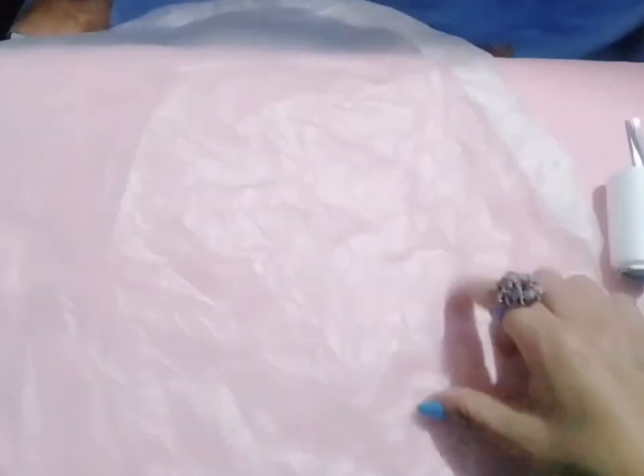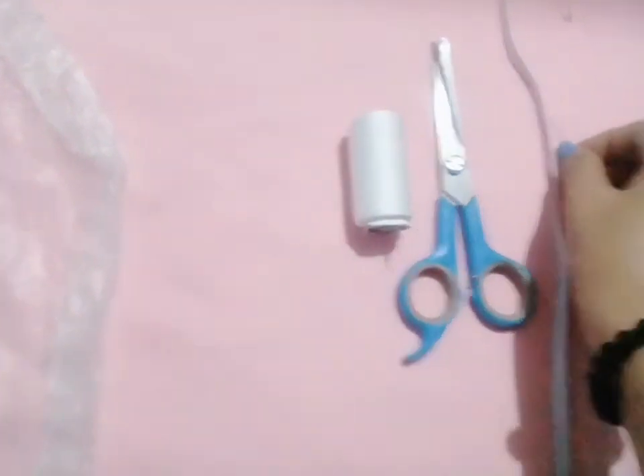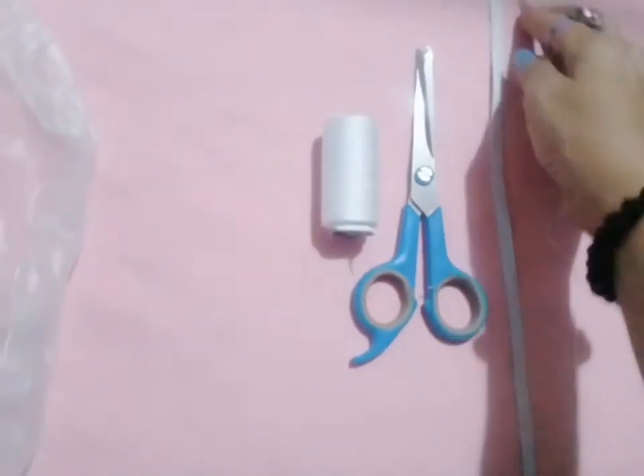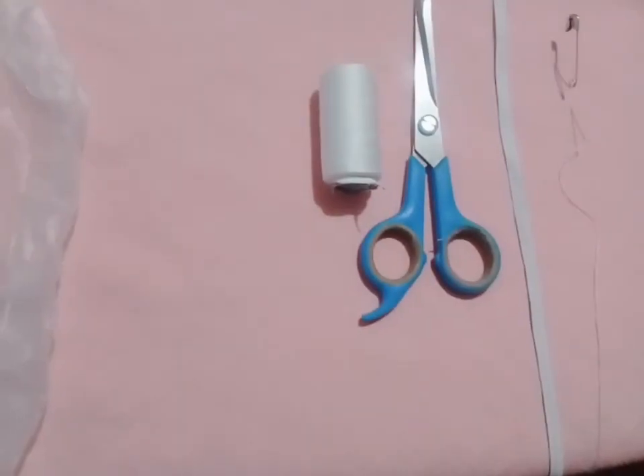This is best for when you're coloring your hair or doing a shower. Come and see my materials. My first material is this plastic — I already cut it round or circular. I also have a scissor, thread, a needle, a garter that I'm gonna use later, and a safety pin for the garter.